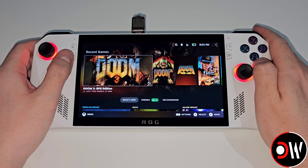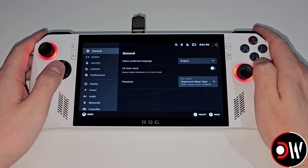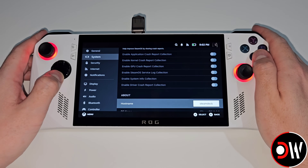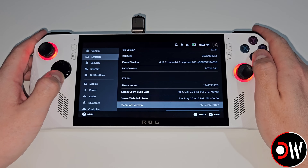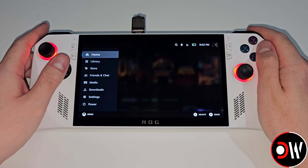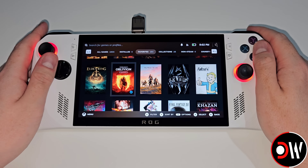After a few brief moments we'll be in Gaming Mode on SteamOS with the ROG Alloy. We can go down to Settings, go to System, check our current SteamOS version and all our specifications.